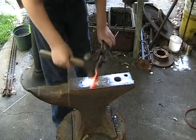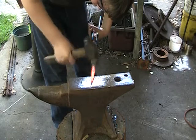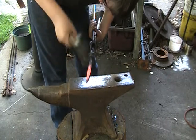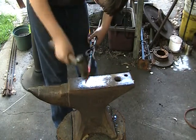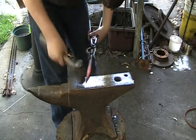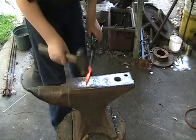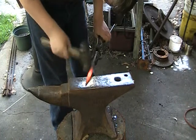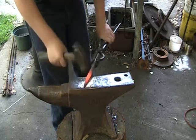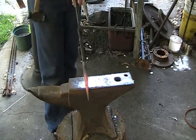All righty, so just keep on rounding down and down. I'm going to need one more heat. All righty, so I'm still rounding it. Now you just got to make sure it's straight.